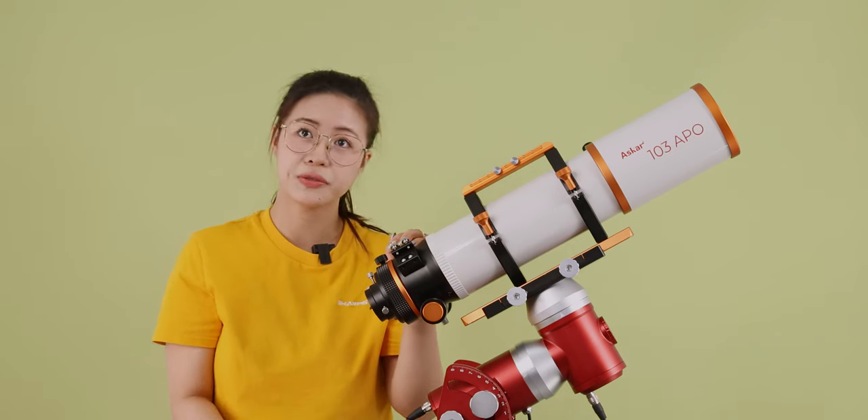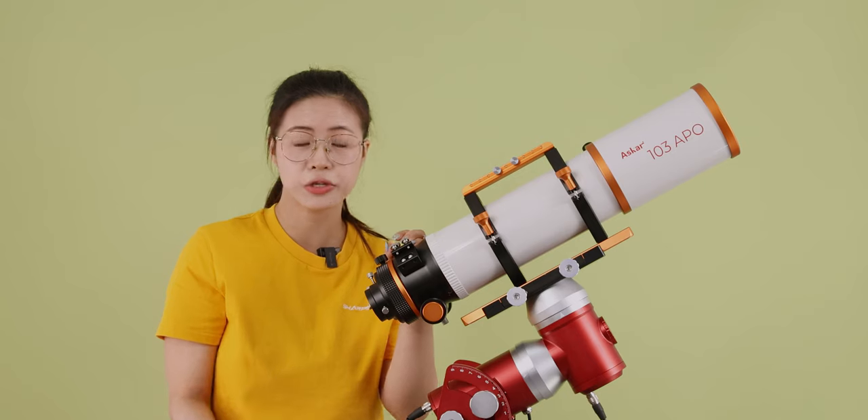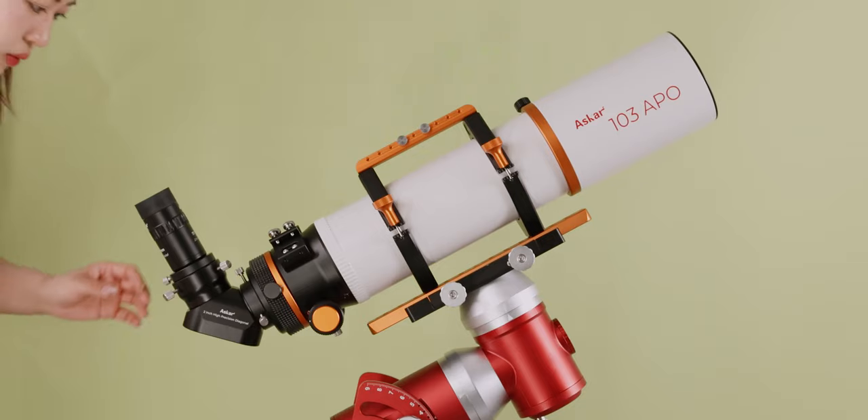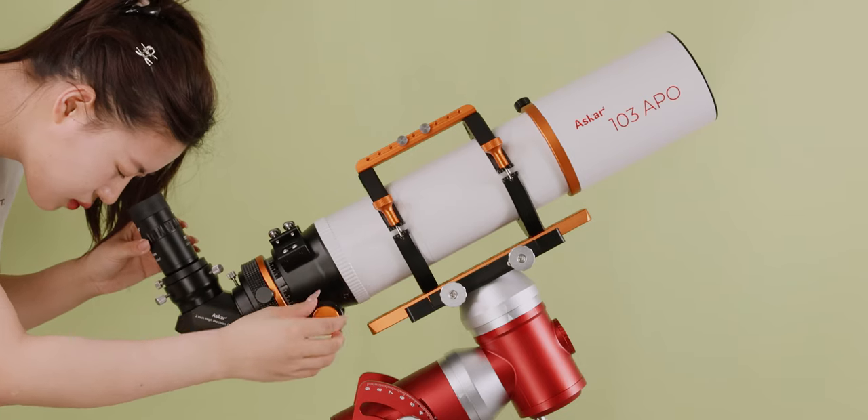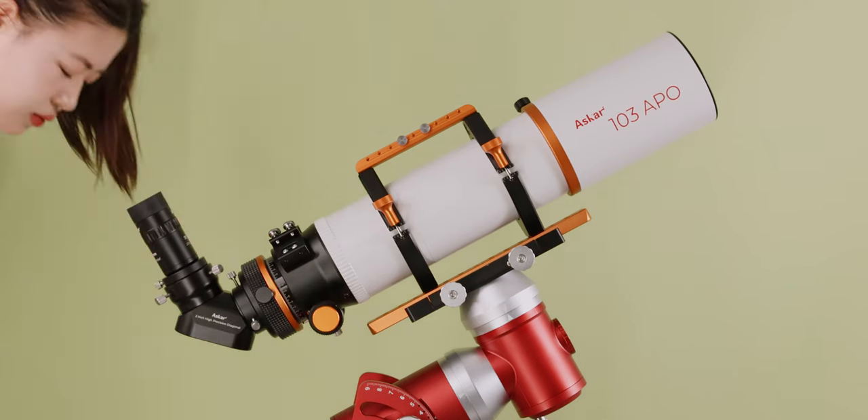In terms of visual observations, the ASCA 103 APO pays great attention to observation quality. It can easily achieve focus when connected to 1.25-inch or 2-inch diagonals or eyepieces.